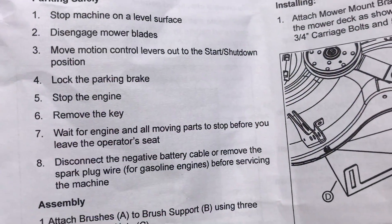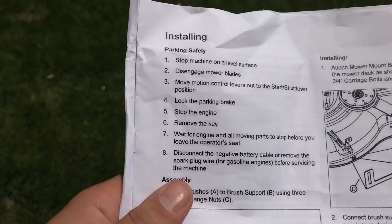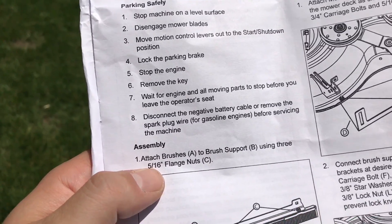Stop the engine, remove the key. Wait for the engine and all moving parts to stop, disconnect the negative battery cable, or remove the spark plug wire.